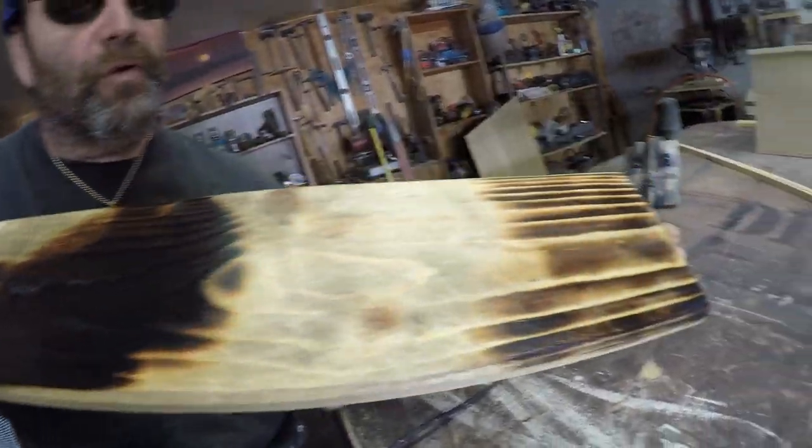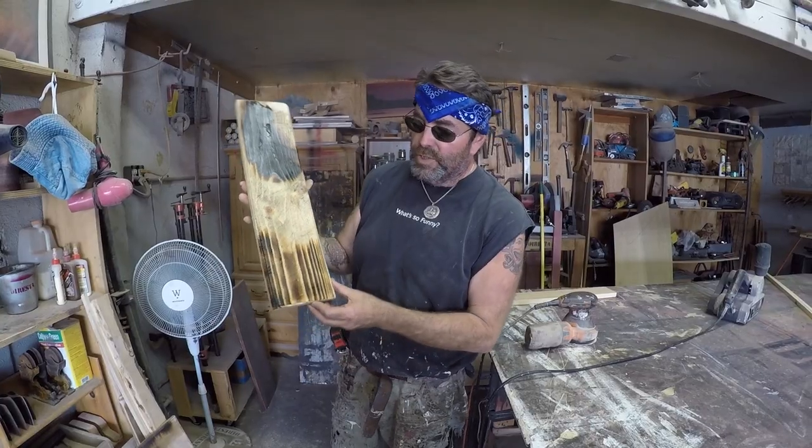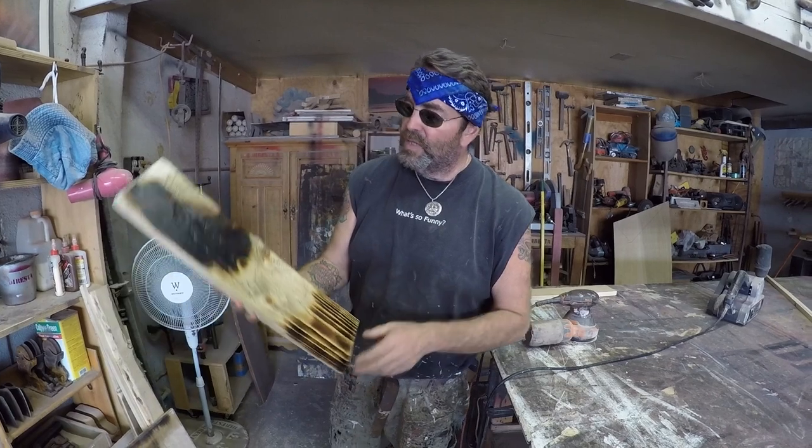You can do two or three dining room tables with one four-dollar can. Look at that — just burnt with a torch. Nice.